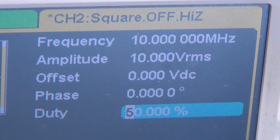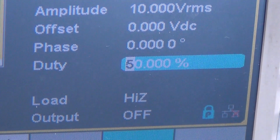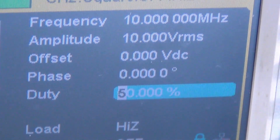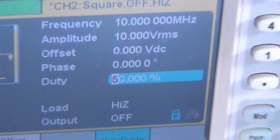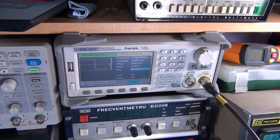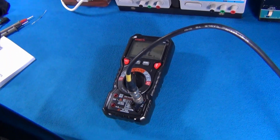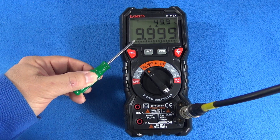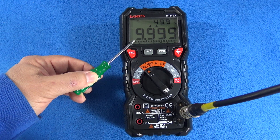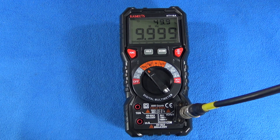I set the function generator to 10 MHz, 10V RMS, and a duty cycle of 50%. Let's watch what happens on the multimeter. For 10 MHz I got 9.999 MHz, and the duty cycle reads 49.9% for a square wave.